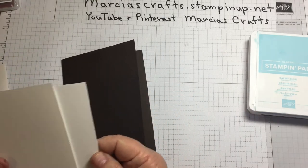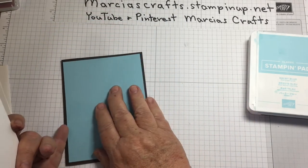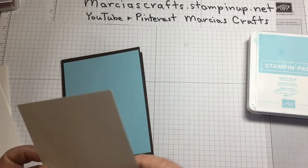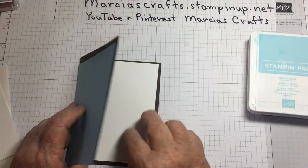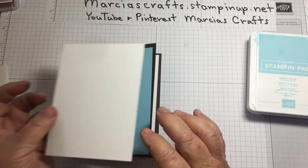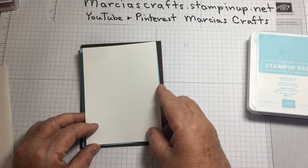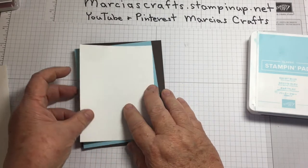We have one piece of Balmy Blue for the front that is 5¼ by 4, and another piece the same size — 5¼ by 4 — of Whisper White for the inside. Then we'll have a slightly smaller piece of Whisper White, 3¾ by 5 for the outside. This is our stamping layer.